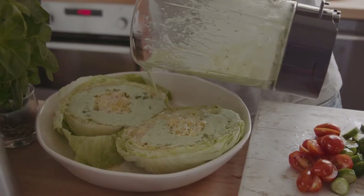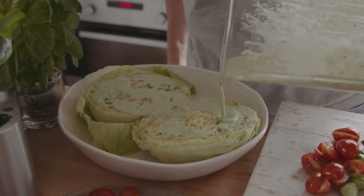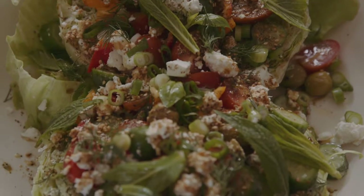First thing we're going to do is we're going to make a little herb yogurt sauce. And why I love this herb yogurt sauce is because it's a great way to use up some old herbs that are sitting at the bottom of the fridge.